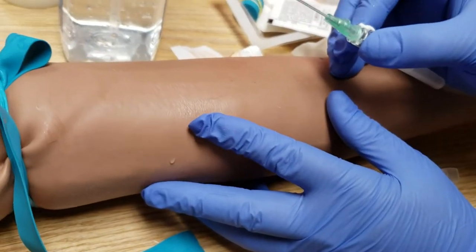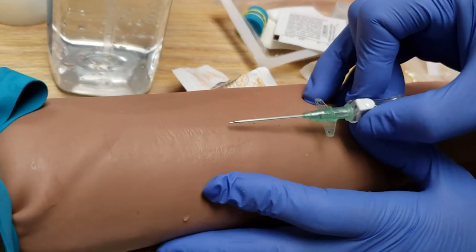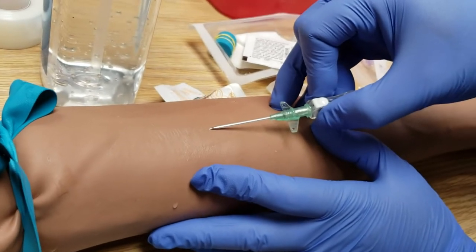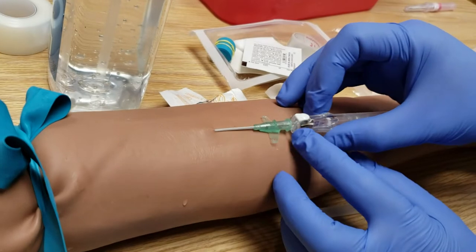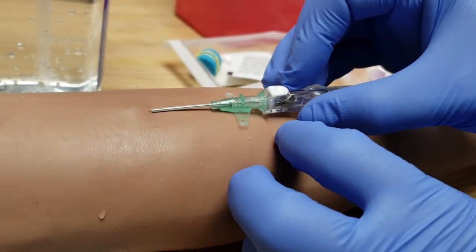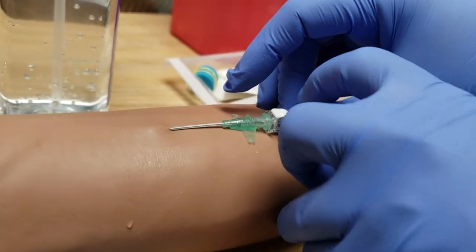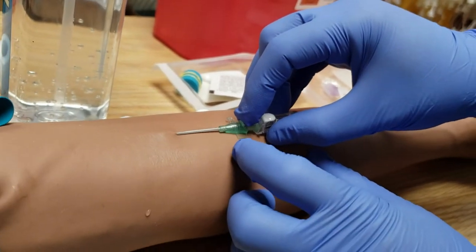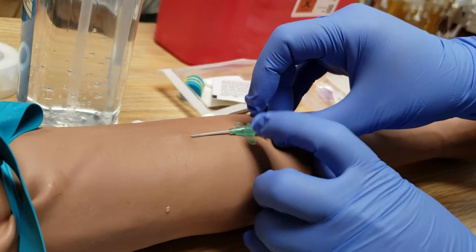I know where I'm going to go. Angle it just a bit, about 20-25 degrees. Find the vein — when you find it, stab in. You'll see a flash. When you see a flash, keep your fingers stable on this one because this has the needle and you don't want to move the needle anymore. If you advance it further you could go right through the vein, especially for patients who have very small veins.